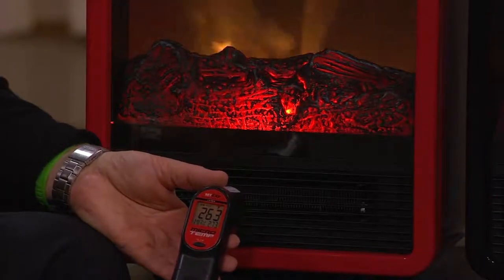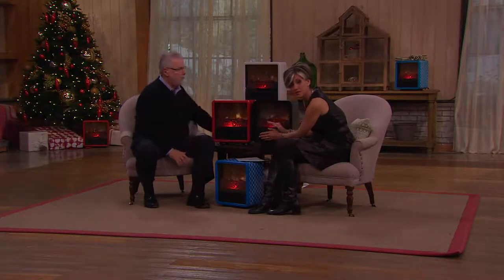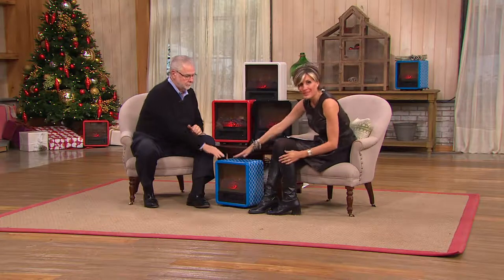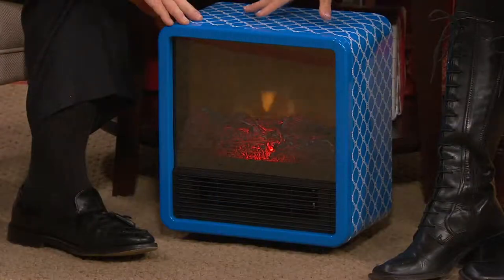That's the perfect example of zone heating. Right now we get 263 degrees coming out of this heater. This comes in a couple colors — four to be specific. One's already gone because we've sold 29,000 of these portable Duraflame space heaters this month. Three easy payments of a $20 bill. No one has the blueprint other than us, so that's the most limited.